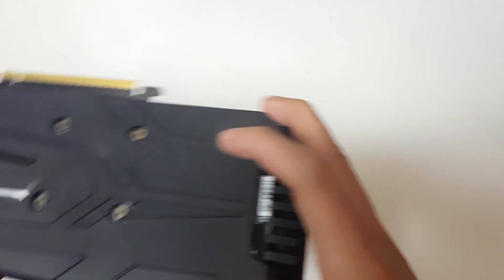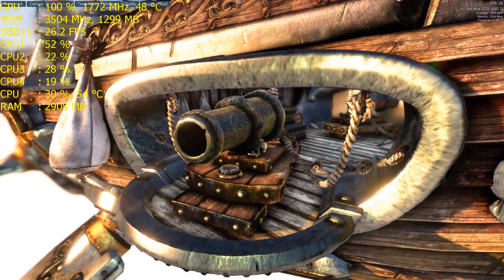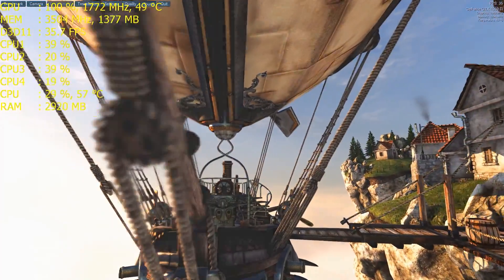Now I'm going to show you some gaming benchmarks recorded with ShadowPlay — keep in mind there will be a 5 frames per second drop from what I can actually achieve. Then we'll move on to overclocking this graphics card, because that's really what it was made to do.